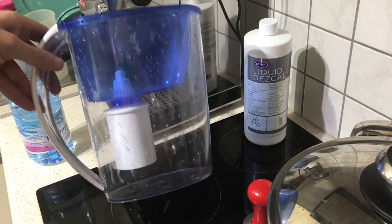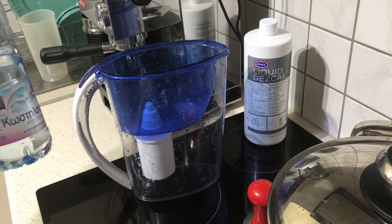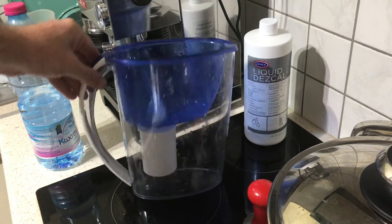Did you know that your coffee can taste better if you limit the amount of calcium in the water? The flavor actually gets better.